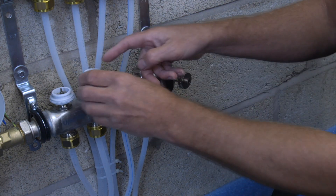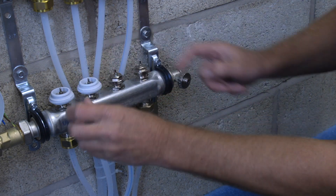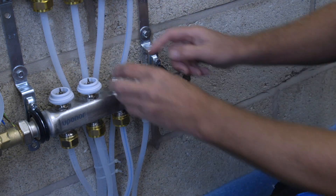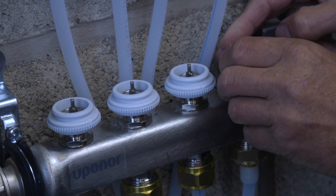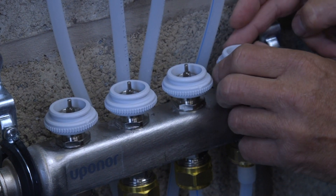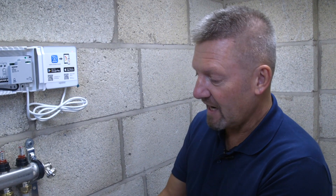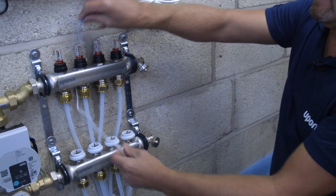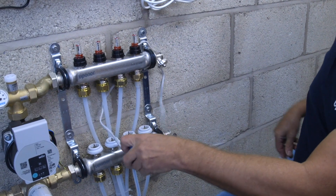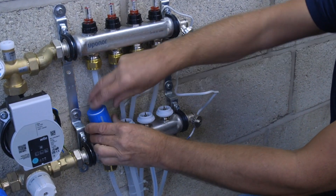Repeat that process for all of the actuators on the manifold. To mount the actuator, feed the wire up the back of the manifold just to keep it out of the way so you can connect it to the Open or controller.